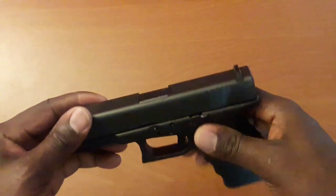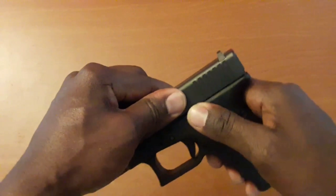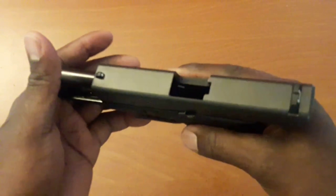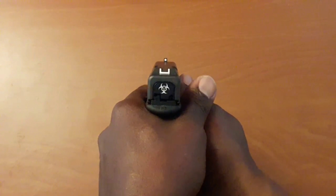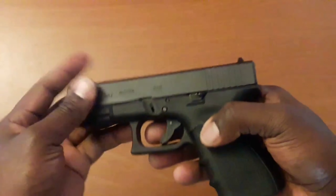So I went and got one — matter of fact I went and got two. I just want to show you that it's empty. Like I said, you can't go wrong with a Glock 19. I know everybody touts this gun, but it stands up for itself — I can't complain about it.